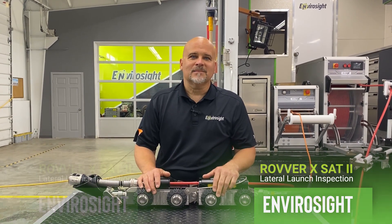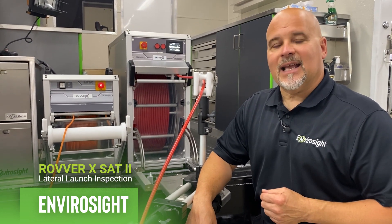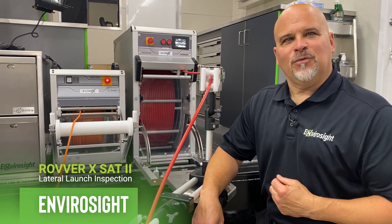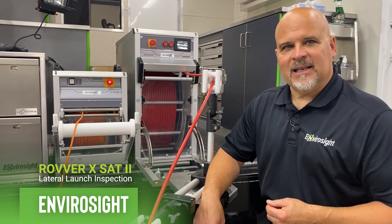So let's get started. The industry told us what they would like is more mainline distance and also more lateral distance. We can go up to 984 feet in the main line and 147 feet in the lateral.